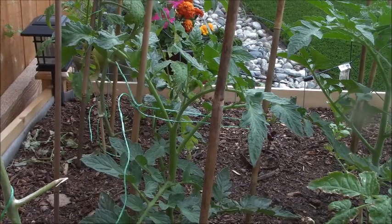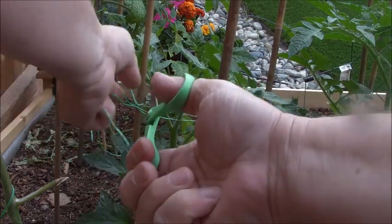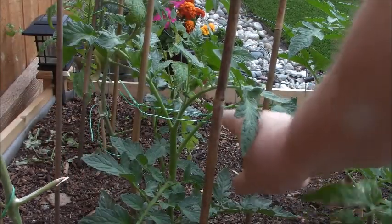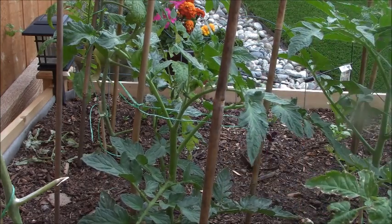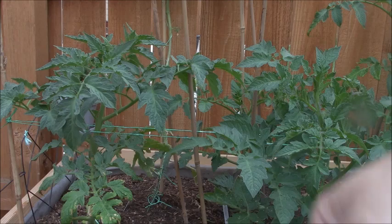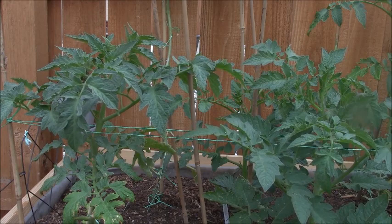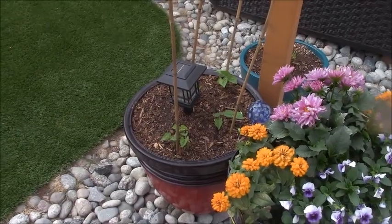So now we're going to continue on and trellis. I have all these bamboo sticks set up. I've already tied off a couple — I'm just going to trim off the excess string. You can see the string there. I did it between two poles and put the plants in the middle. That's going to keep them from going side to side or back and forth, just holding them in place gently without hurting the stalks.